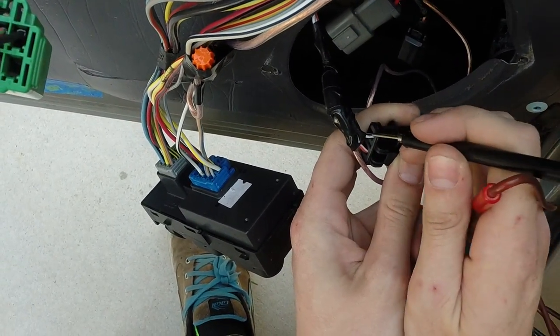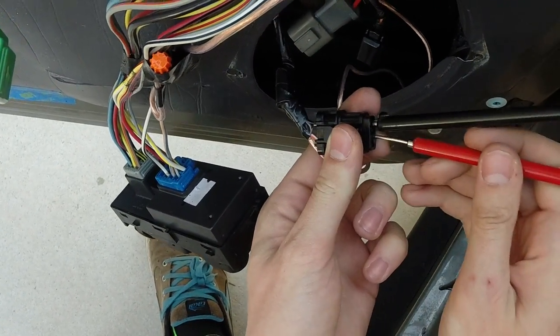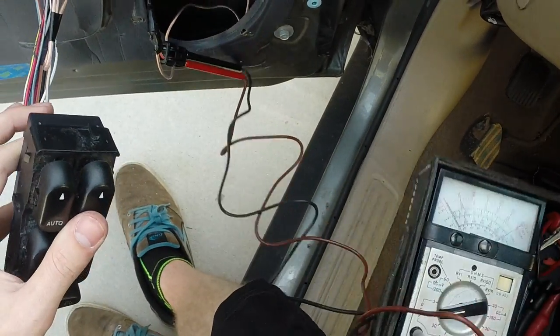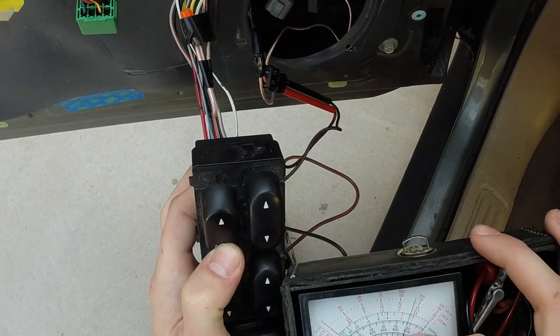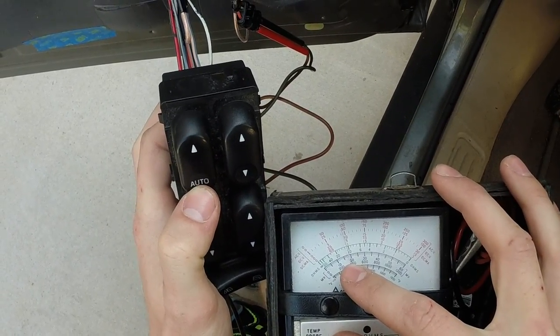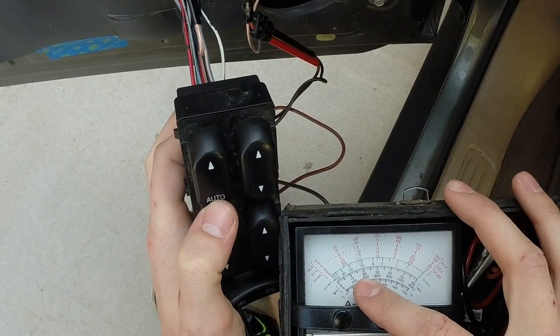We're going to take the black and white and switch them, take this positive and go into this one over here. Now if you look at the continuity meter when you click down, it should be getting all the voltage. But on your car, if it's bad, you're only going to get about 10 — it's not going to go all the way, it's going to stay steady. It's not going to just be clicking like this.